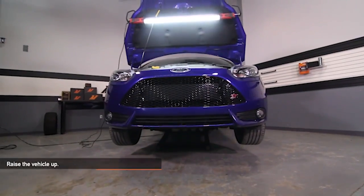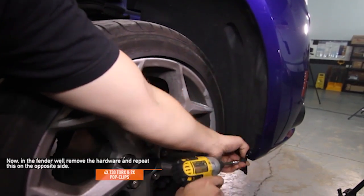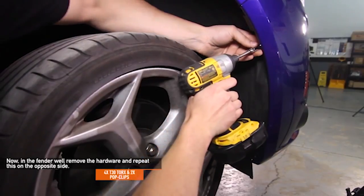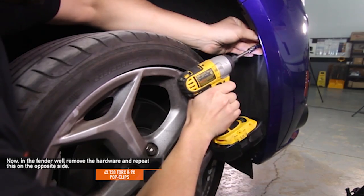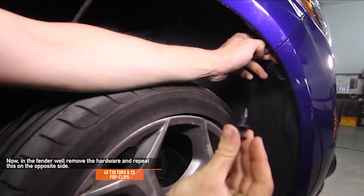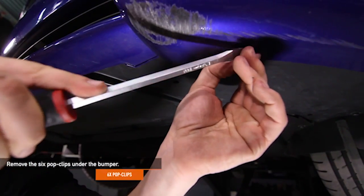Now raise your Focus ST up. In the fender well, remove the hardware and repeat this on the opposite side. There's a total of four T30 Torx and two pop clips. Remove the six pop clips under the front bumper using a flathead screwdriver.